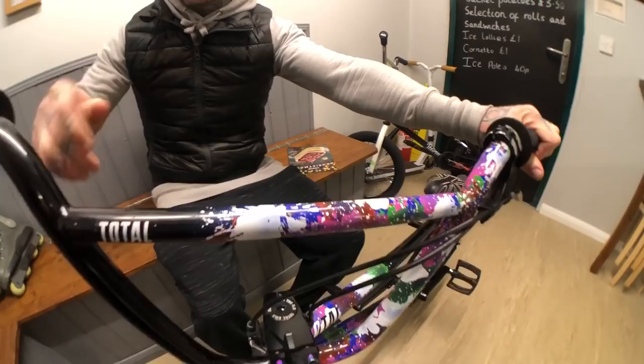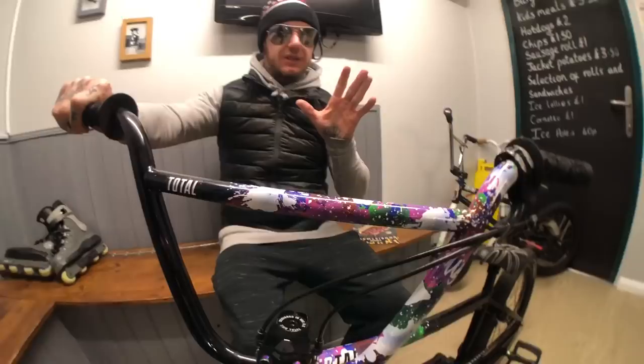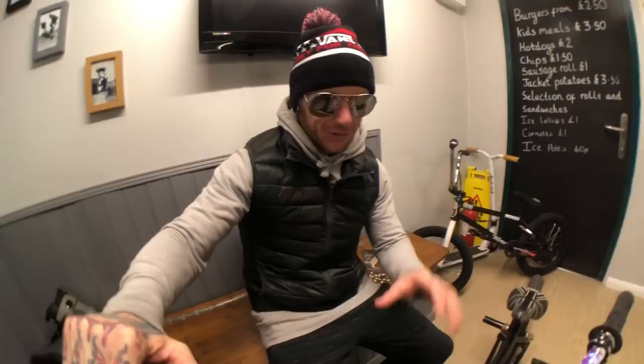We've got my TWS Ruckers Deloitte paint job set up right here. Starting with the handlebars — this is the Ruckers Deloitte paint job. This paint job is like the freshest thing. It feels so good when you get this little paint job going on. It's so refreshing. It's not just this colour or that colour — it's a whole combination of splashes and everything. It just makes your bike feel so fresh. I like it.